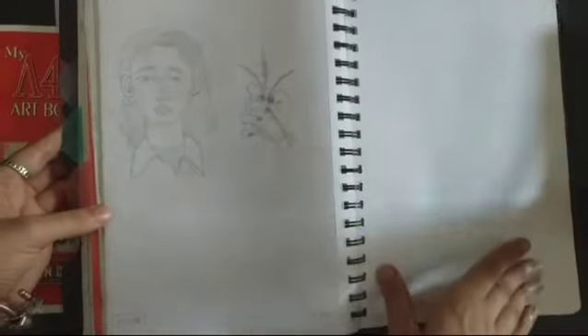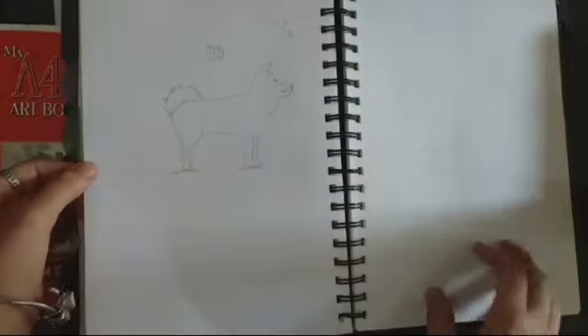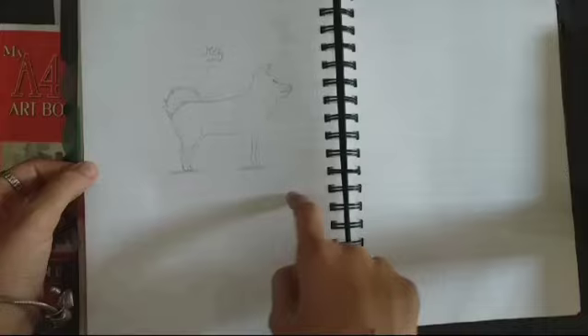First, I am going to make a face. I am going to make a hand. Then, I am going to make a swan. I am going to make my photo.